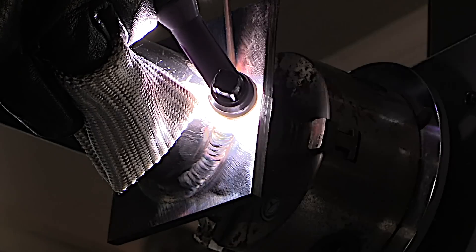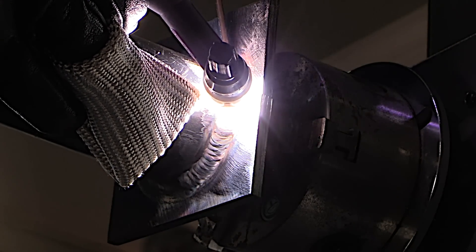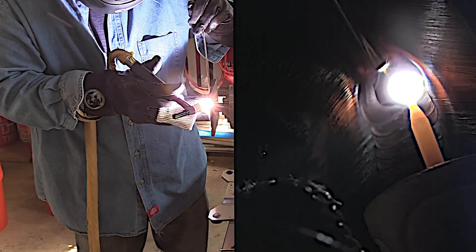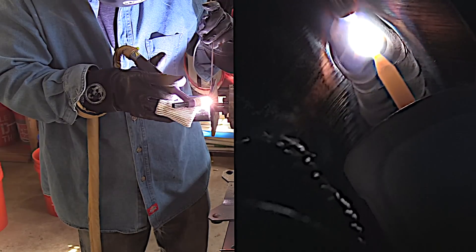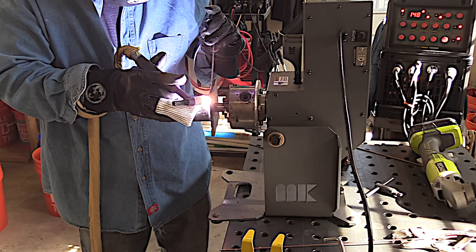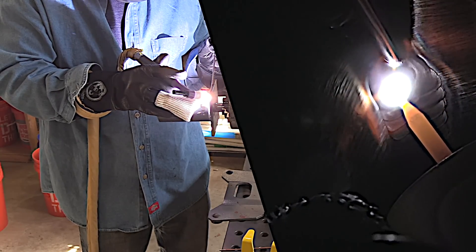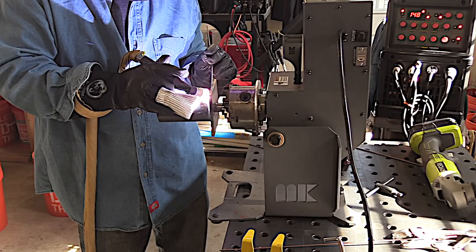I'm trying to keep an eye on the toes of the weld to make sure I don't go too wide and to make sure I don't shake around and get undercut or underfill or anything like that. Having this thing perfectly clean with no mill scale at all really helps to prevent any undercut that might happen on those toes. You don't get near as much undercut with TIG as you do with stick or other processes, but you can get it if you're careless. If you sweep that arc out and don't pause long enough to let the filler metal fill it in, you can definitely get a little nip of undercut.